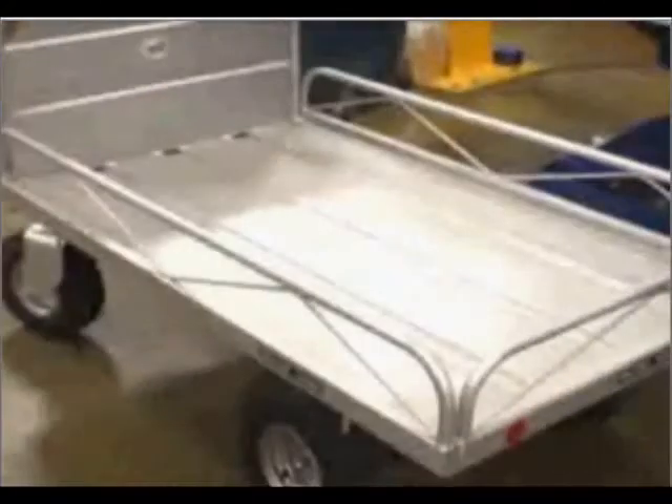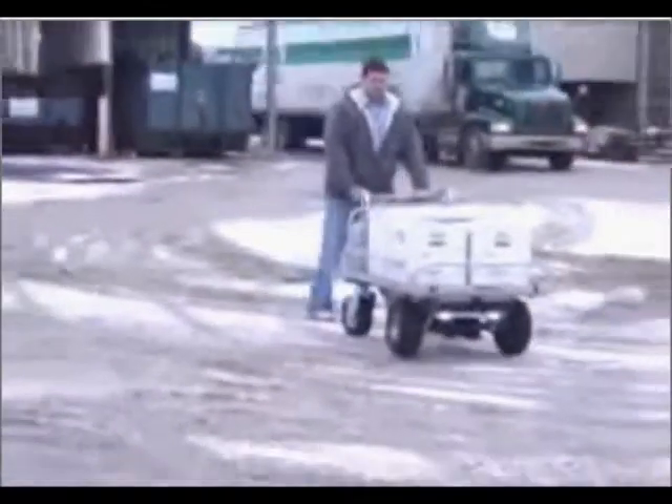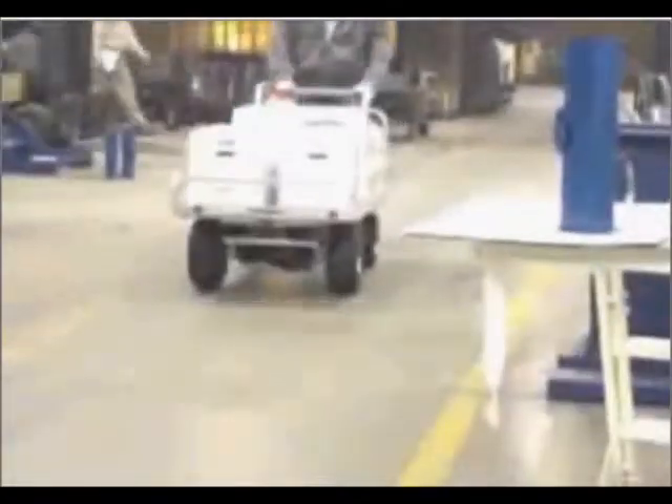This cart runs smoothly on rear swivel casters and two robust 14-inch drive wheels. Platform size is 33½ by 72 inches and features side rails that can be removed as the application requires. Capacity is 500 pounds over rough terrain and 750 pounds over smooth surfaces.